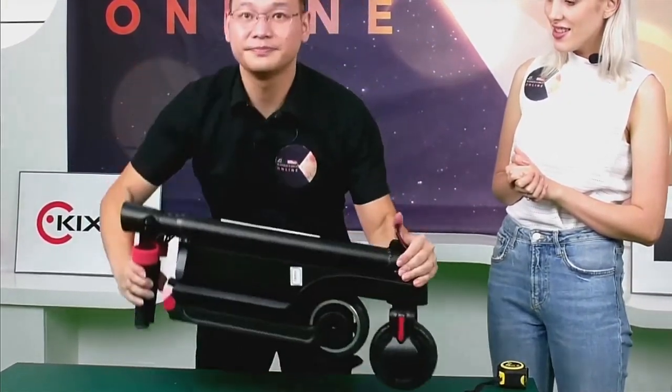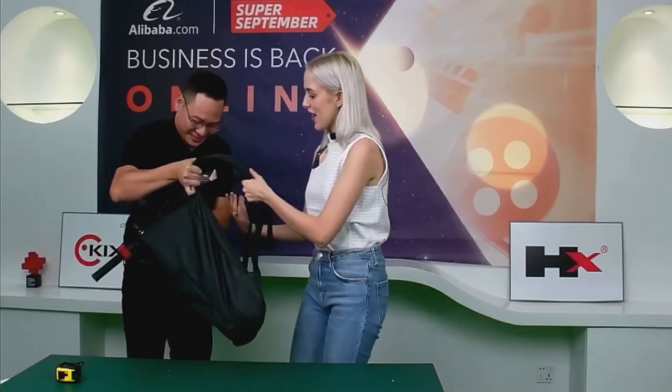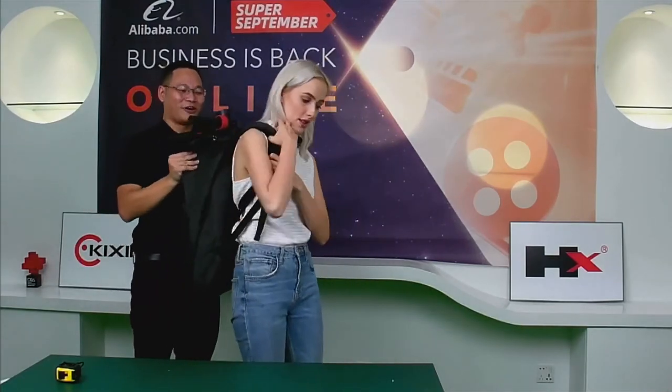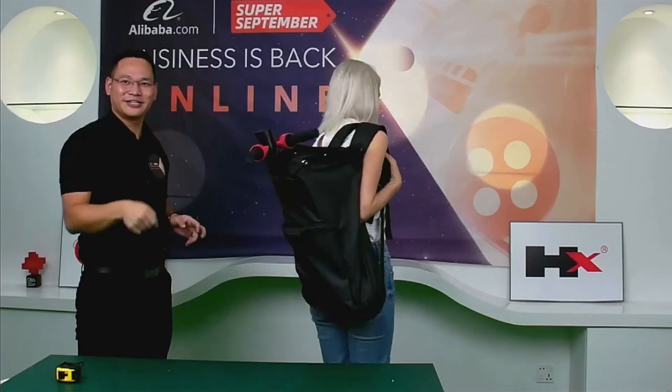We can put this scooter into the bag. We're going to do it on one arm as well. Wow, can you turn? Yeah — wow!